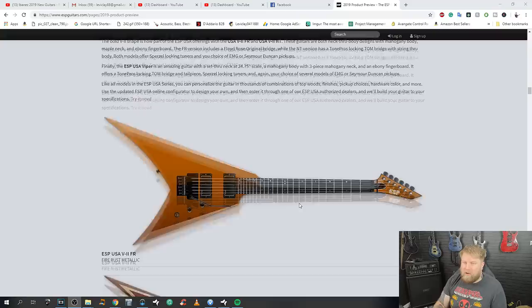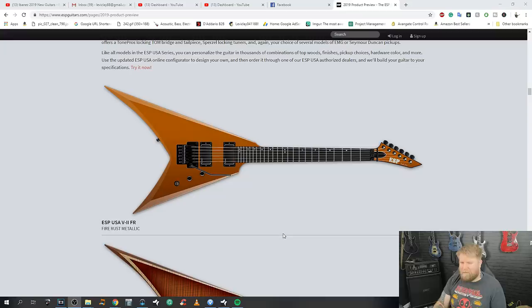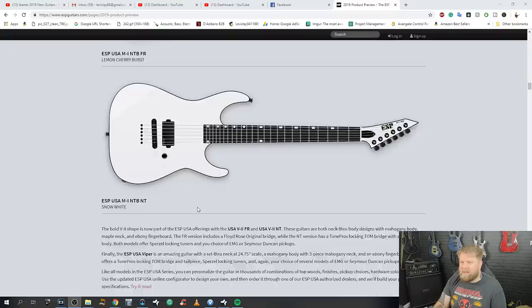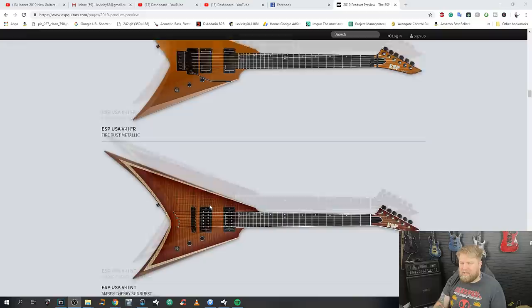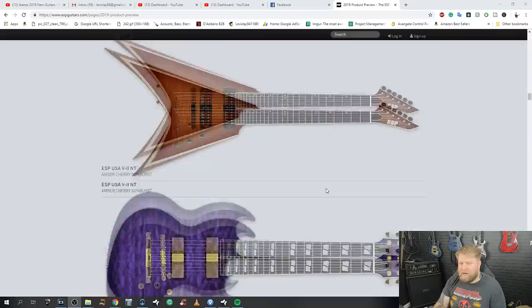Moving on to the V2 — it's not a King V, it's a V2. I've always liked this kind of more subtle cutaway: it's a V but with a cutaway, and the non-symmetrical V nature of it helps it balance a little bit. I was never a fan of flying V guitars, but I won one in a competition — a Gibson — and as soon as I played it standing up I went, 'Wow, okay, I see the appeal.' These are quite cool. This one looks a lot less like a mockup; if that's up your street, then fair enough.